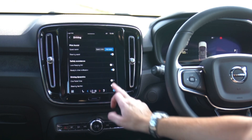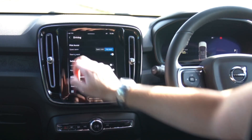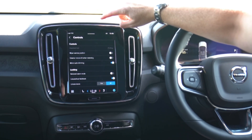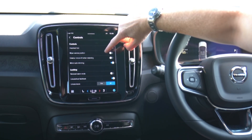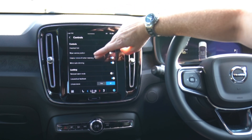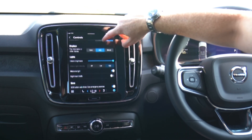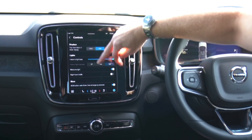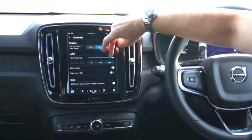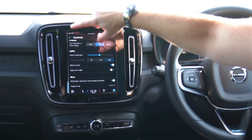The Google-based infotainment system is responsive, sharp and intuitive to use. The 9-inch portrait touchscreen runs Android Automotive software, meaning instead of Volvo's own sat-nav system you're now using Google Maps, and it's capable of receiving over-the-air software updates. The new interface is more responsive than Volvo's outgoing system, but its on-screen buttons are smaller and more difficult to actuate while driving. As part of the Android OS, more apps will be available for download through the Google Play Store.